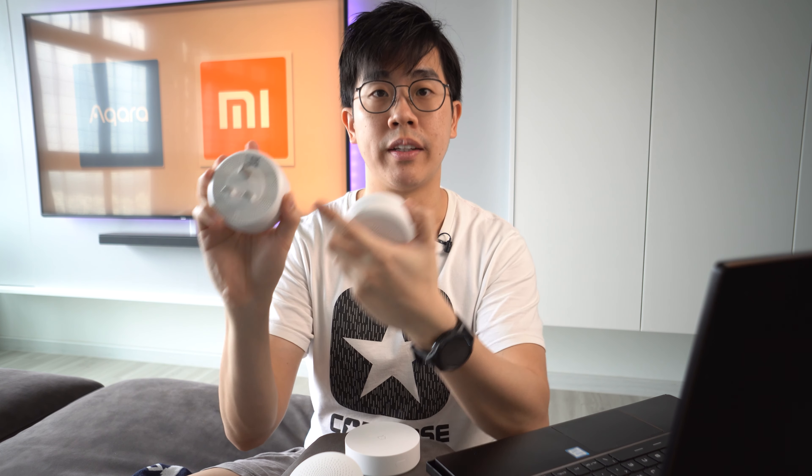I have the original Xiaomi Version 1. For Aqara hubs, I have both the Version 1 as well. If you refer to the model number indicated at the back, it's the same, but one is the China socket and the other one is 3-pin.